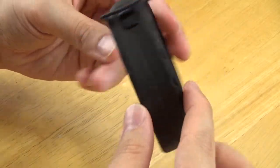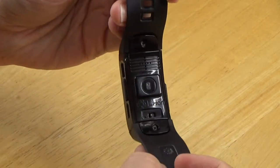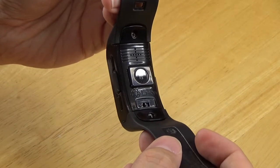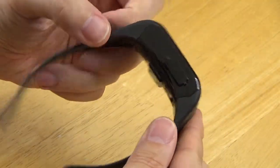It borrows features from virtual pets and fitness trackers. However, it cannot completely replace either of these. So if you buy a Vital Bracelet expecting it to replace your Fitbit, you'll probably be disappointed.